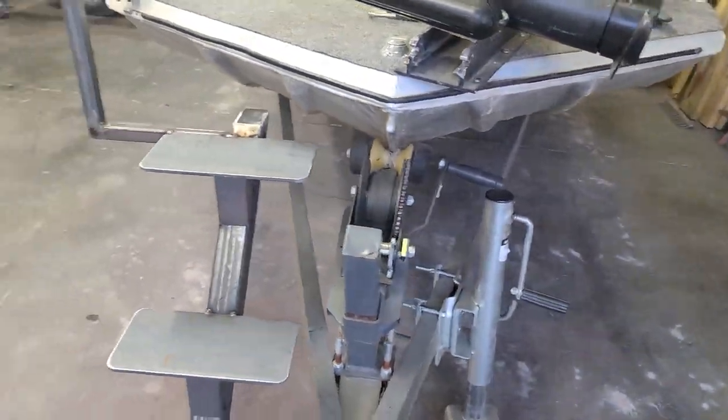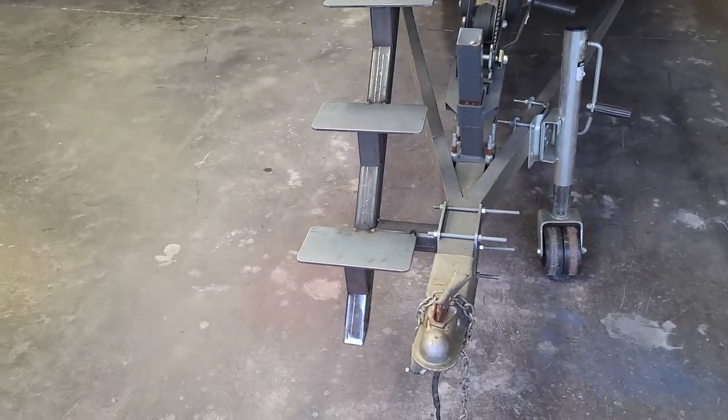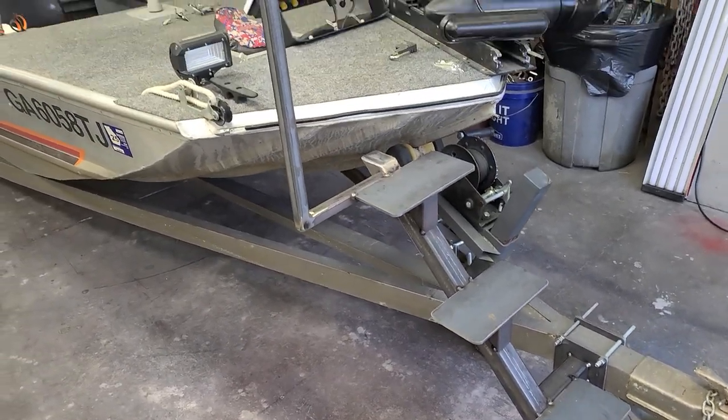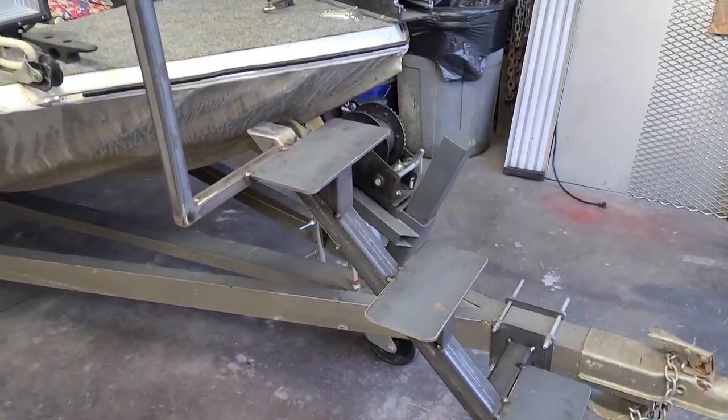But today's project that I've been thinking about doing for a while is a set of steps. A few companies sell them — they're about anywhere between four and five hundred bucks — but I had material in house and I figured I'd go ahead and make a set.